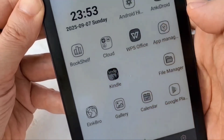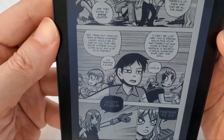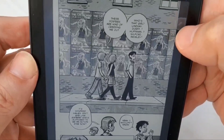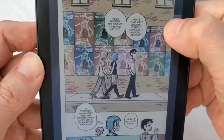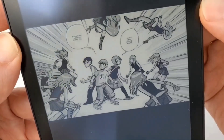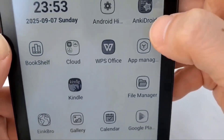So if I go into Kindle — this is Scott Pilgrim — and if I toggle, there's the color, and black and white again. Yeah, it's easy to go back and forth as you wish.